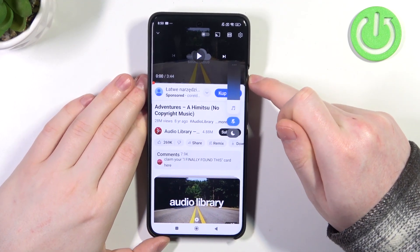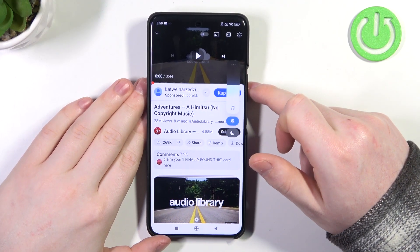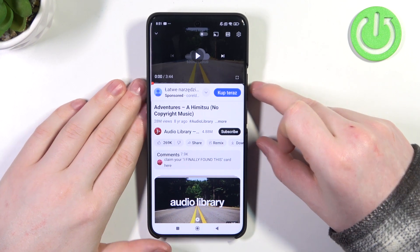Hello, in this video we're gonna check if there's stereo speakers on Xiaomi 14 Ultra.